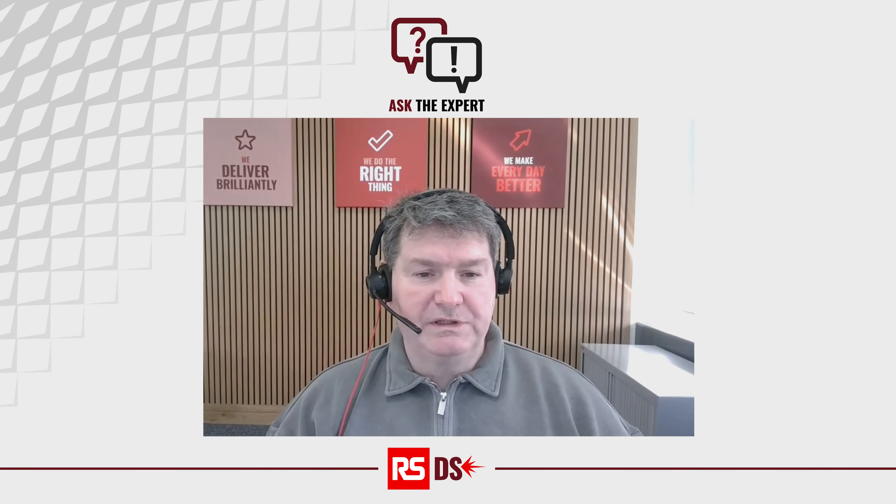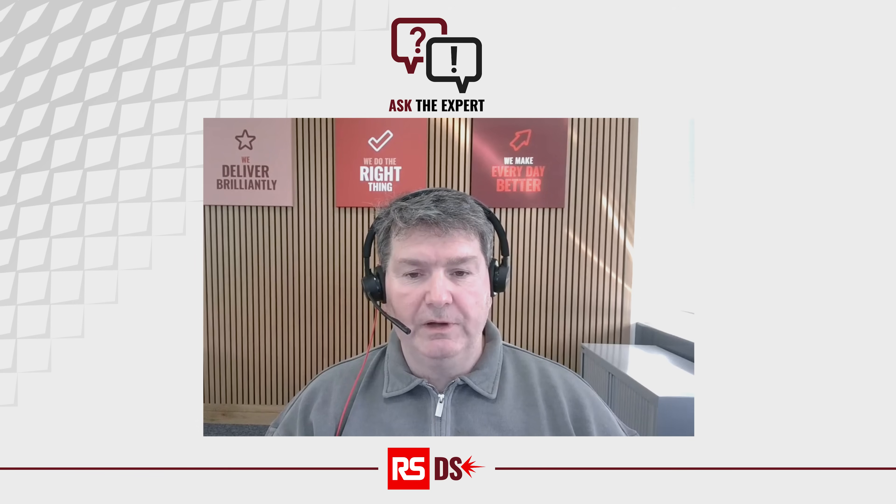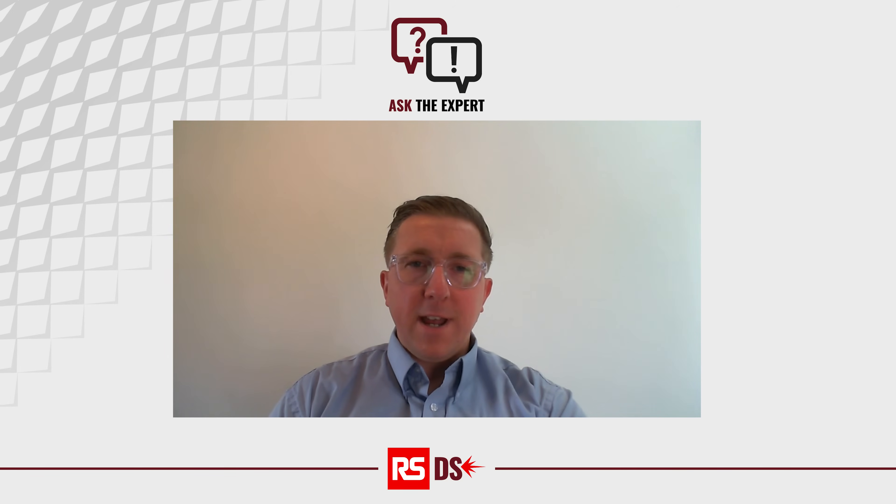Welcome to DesignSpark Ask the Expert where today we're joined by Eaton in the studio and I have Rhys Martin from Eaton. Hi Rhys, would you like to say hello to DesignSpark? Hi Greg and hello DesignSpark.